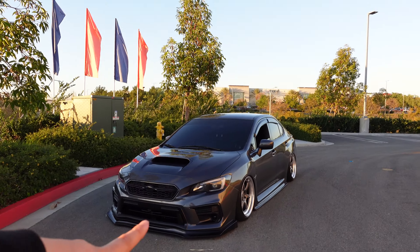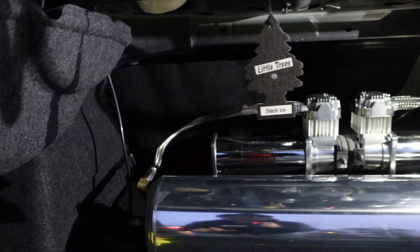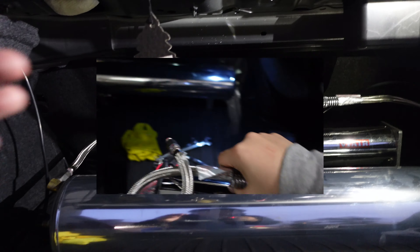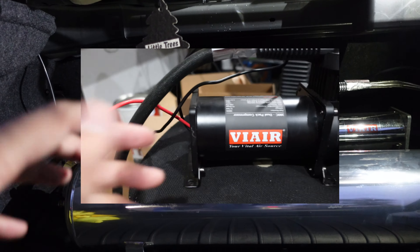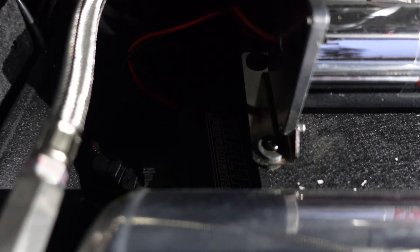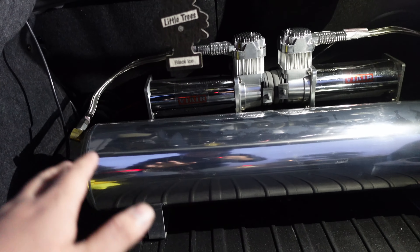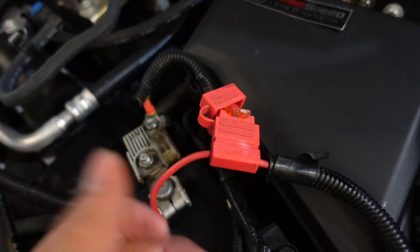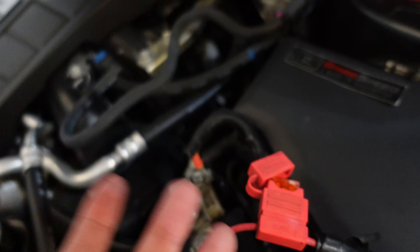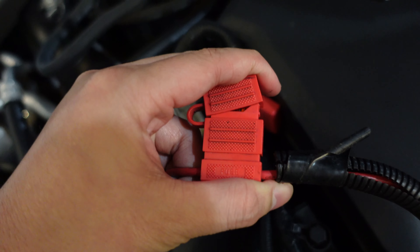Here I have my 2021 Subaru WRX on AirLift struts with 3P management. It's a little messy, but as you saw in our recent video we just installed these 4C dual chrome compressors, because the smaller 380C black compressors I used to have were pretty shot — and that's what I mean when I say things can get messed up with an air system. We have the manifold sitting back there, which is the brain for everything — all the airlines are connected to it. These are the fuses people talk about, saying your fuses are gonna pop all the time. That barely happens; I did have an incident where my fuses popped, but that was due to a faulty compressor.